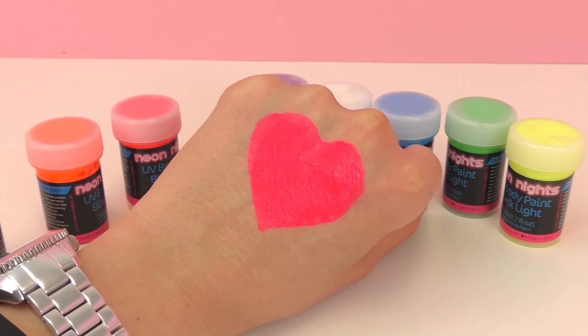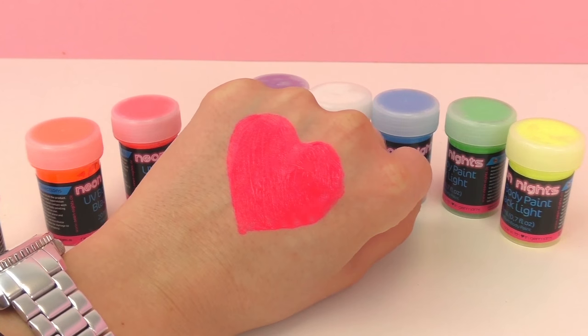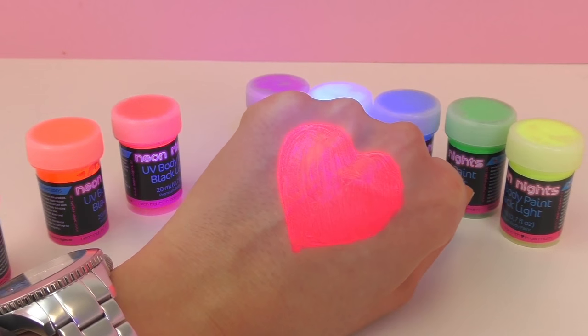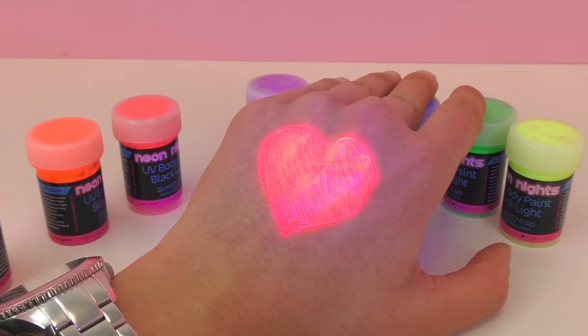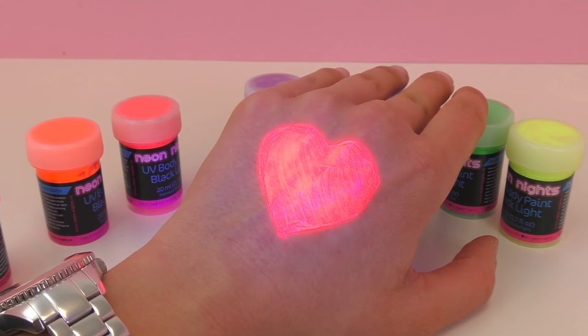Let's go ahead and check it out with the blacklight. As I said, this would be really fun for a party or for bowling. As you can see it glows a lot in the blacklight — it's really cool. It almost looks like it's from another world or maybe from a fairyland or something. I really like how it glows.